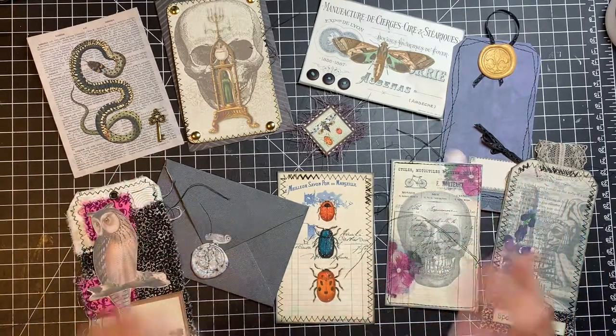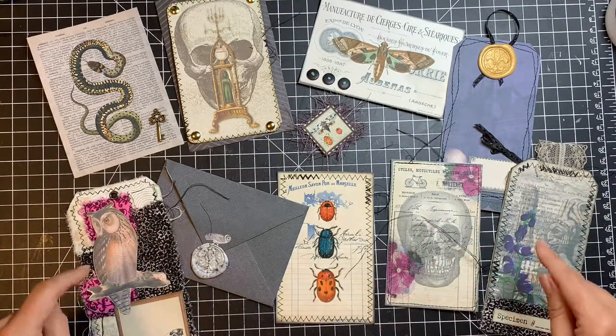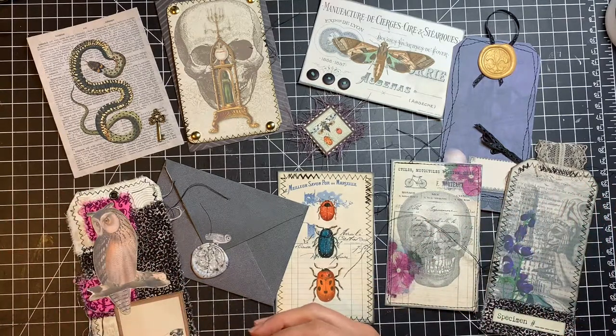Today we're going to be working with digitals. We're going to be adding heavy metals. We're going to be adding things that add dimension and texture and color to your digital. So let's go ahead and get into it.